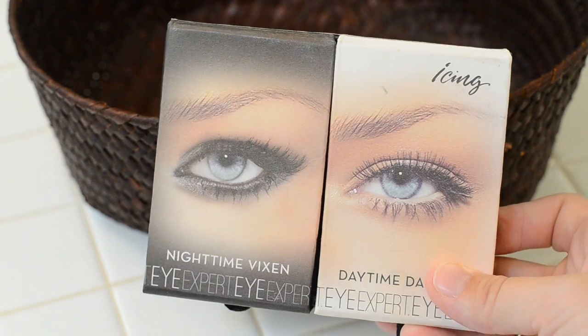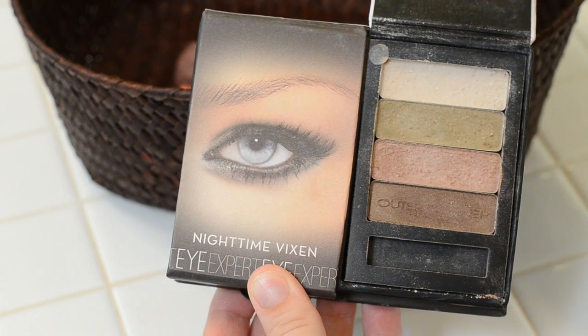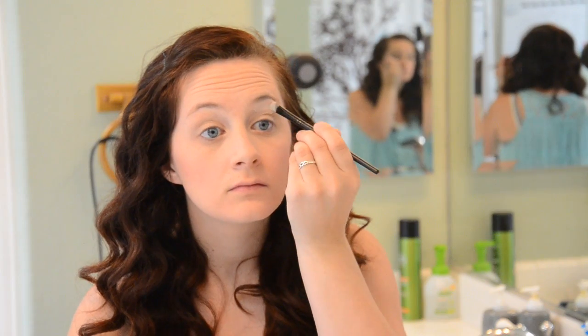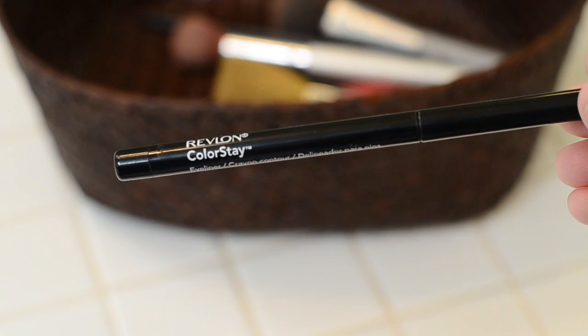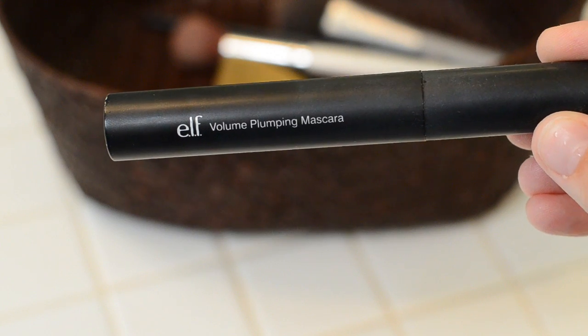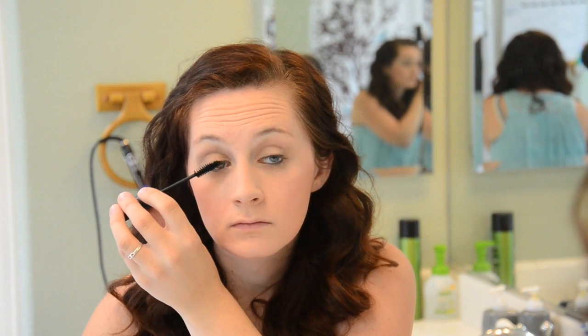Now onto my eyes. I'm using an Icing Eye Palette which has a night and day option, although I've only used the day portion. Using a smaller brush I apply each color to create a really pretty eye look — there is a little pink in this as well which I think meshes well with my blush. Then I add some Revlon Colorstay eyeliner to the bottom of my eyelid and to the top as well, and top it off with some mascara. Right now I'm using Elf's Volume Plumping Mascara, which I purchased fairly cheap at the drugstore but I think works really well.